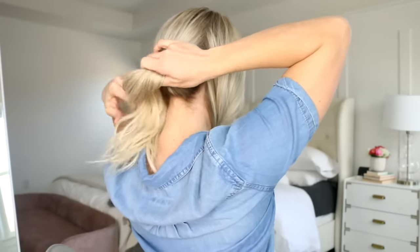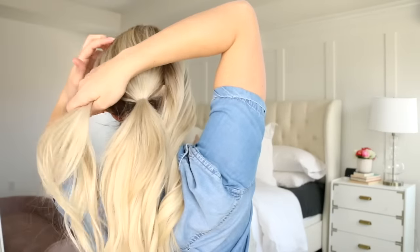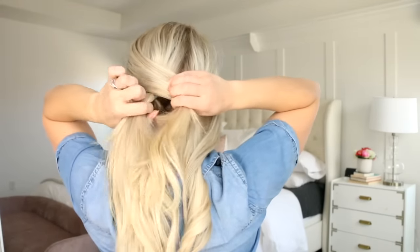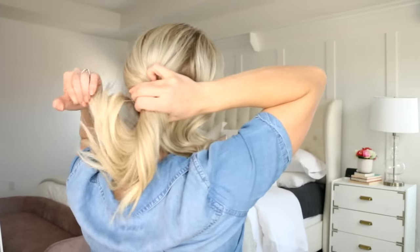On to ponytail number two. This is an easy favorite. You're going to clip two sections of hair in the front out of the way, then pull the rest of your hair into a low ponytail. Gather one of the sections from the front and drape it over the elastic and around it, then use another clear elastic to hold it in place.